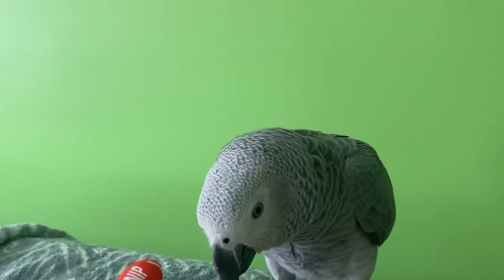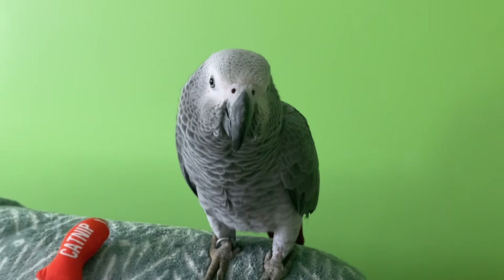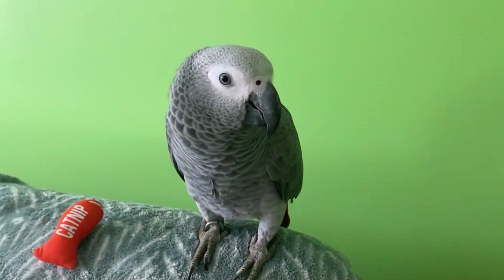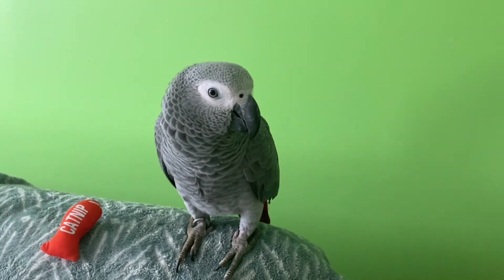He loves to play. He has a lot of toys on his cage. Bye and hit the like button. Subscribe. Please subscribe to my channel. Bye.